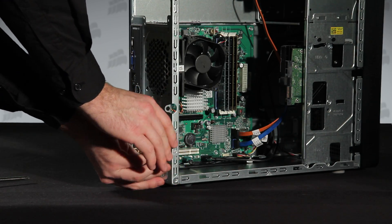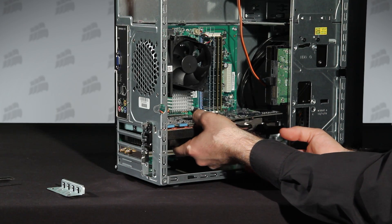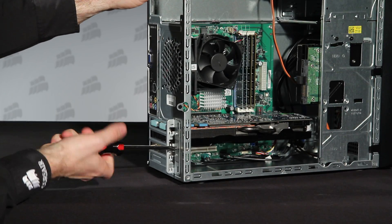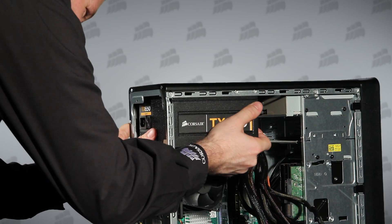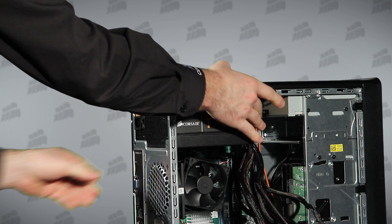Before we go further, we'll snap the new graphics card into the PCI Express slot. Now we'll install the new Corsair power supply. Of course, we don't connect the AC power cable yet.